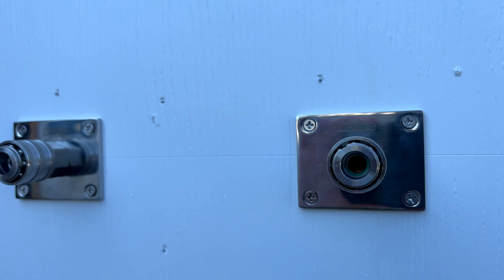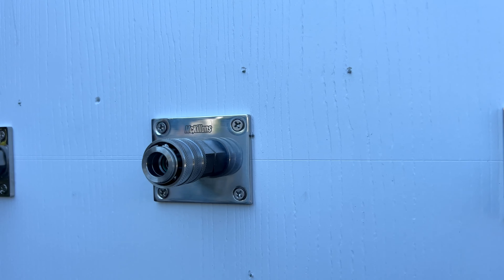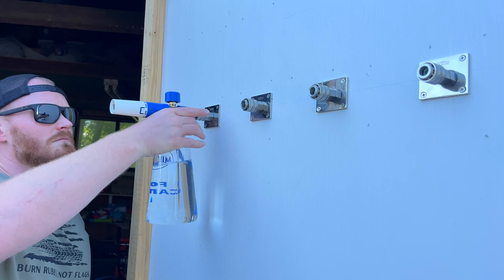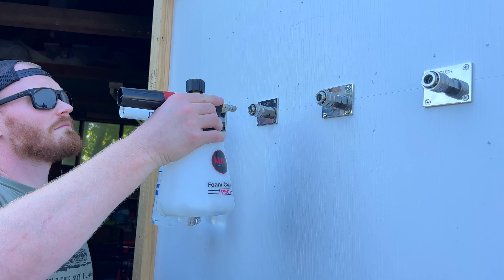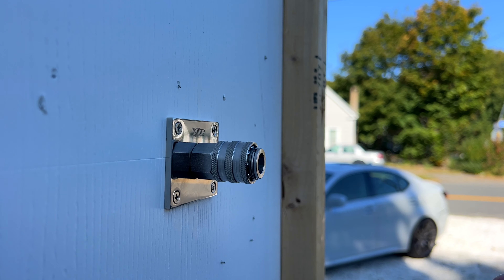Very easy to install this. Just find a place that works best for your detailing setup and drill the mount in using the provided hardware. If you are mounting multiple automatic foam cannon mounts next to each other, do be sure to leave at least five inches between the two so the reservoirs or the foam cannons don't touch and rub up against each other.